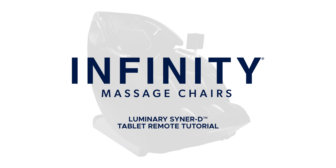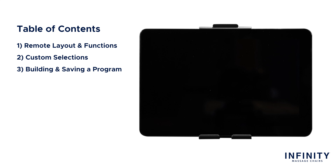Hello and welcome to the Luminary SynerD tablet remote tutorial. Today I'm going to walk you through the ins and outs of the Luminary tablet to better understand how to use it and to get the most out of your massage chair. This video is going to be split up in four different parts: tablet remote layout and functions, custom selections from auto programs, building and saving a program, and pairing Bluetooth devices.